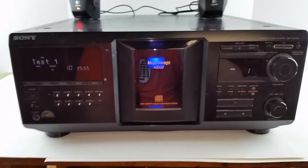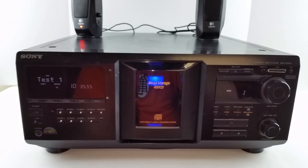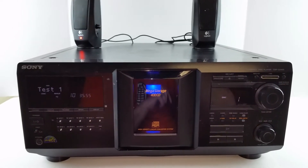This includes the unit itself only. Unfortunately there is no remote, keyboard, or any cables included with it. It has an analog and an optical digital output on the back.